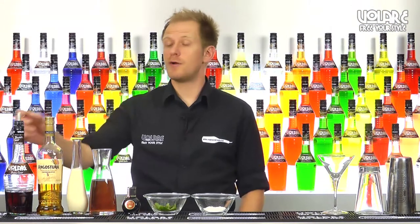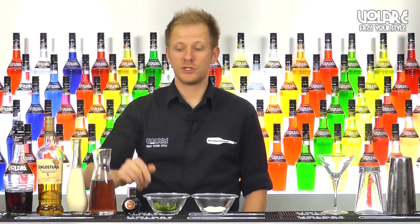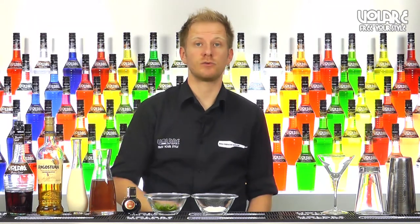To mix this drink you're going to need some Volare brown cacao liqueur, some dark rum, some cream, some cranberry juice, some chocolate bitters, some fresh mint, and a pinch of salt.